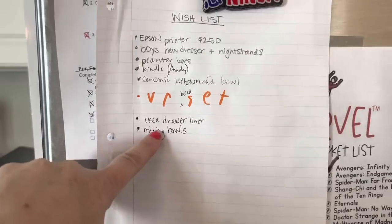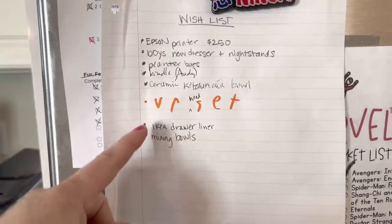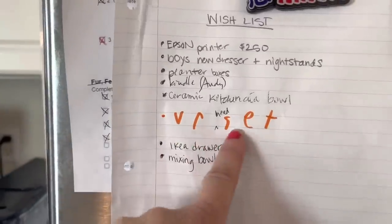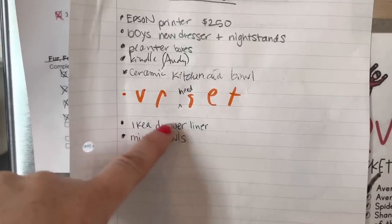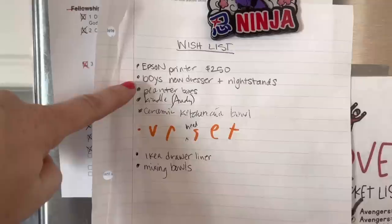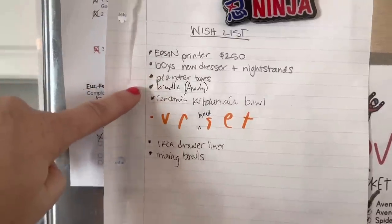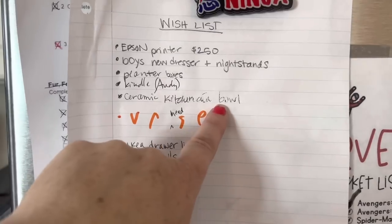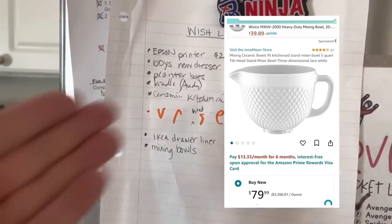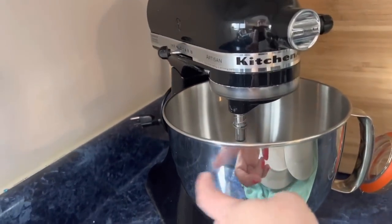We have a list on our fridge — when we want something, we just add it to the list so that when there's extra disposable income, we can choose what would be next to buy. My son added VR headset — get real. So on my list: an Ikea cut-to-fit drawer liner and mixing bowls. We also need a new printer, the boys want dressers that match their nightstands, I want planner boxes, Andy wants a new Kindle, and I would love a ceramic KitchenAid bowl — it's $80 but probably an unnecessary expense since I already have one.